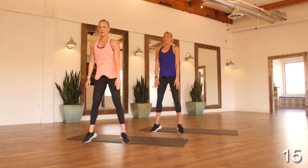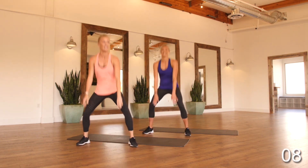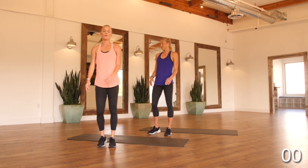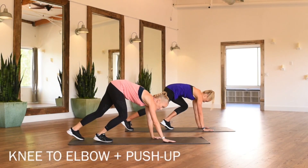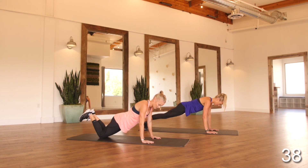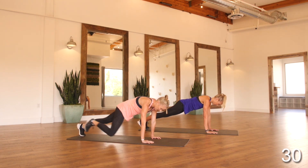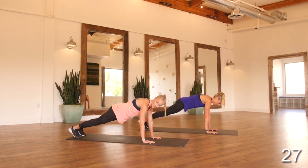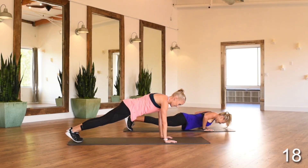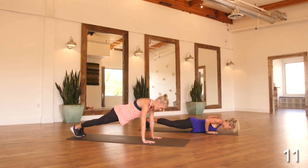Moving back into that knee-to-elbow plus pushup. Option to drop onto your knees — if that helps you maintain proper form, that's perfect. Those elbows come to about a 45-degree angle, nice flat back, tight core, and then you pop right back up. We always encourage you to try to do a few normal ones if you can, and then drop to your knees if needed. Squeezing those obliques, nice flat back, and working that pushup. It doesn't take much — just bodyweight and some creativity, and you've got a great workout.